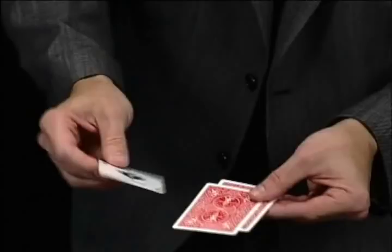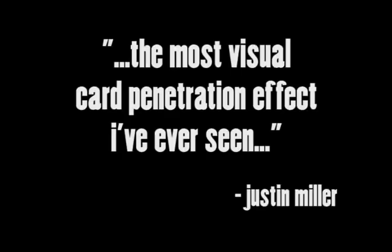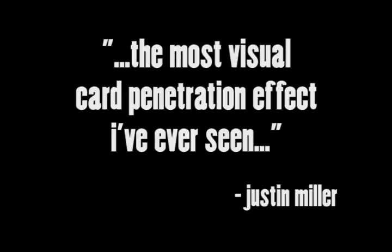Watch closely. If I take it and rub it on the bottom — don't blink, don't look away — you'll swear that this ace just melts right through.